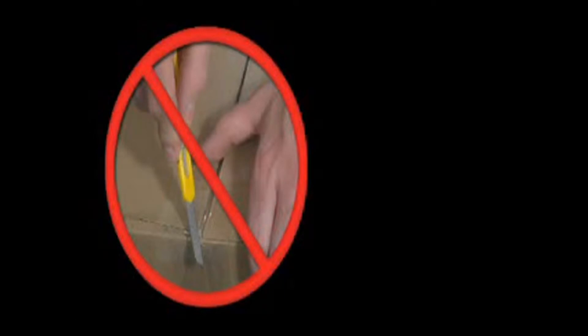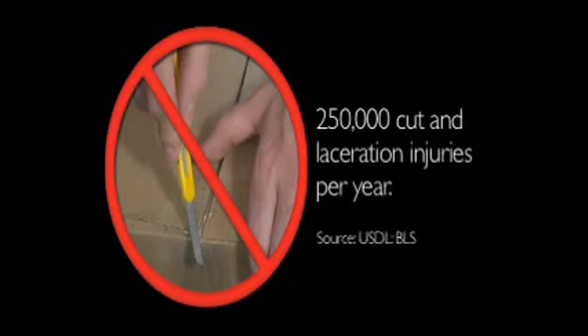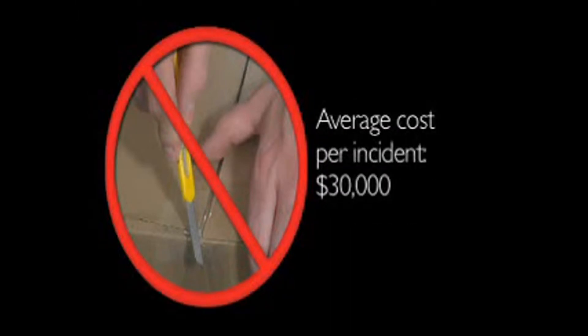According to the Bureau of Labor Statistics, there are over 250,000 cut injuries every year, with box cutters being the number one cause. Each incident comes with an estimated $30,000 in medical costs, lost time, and litigation.